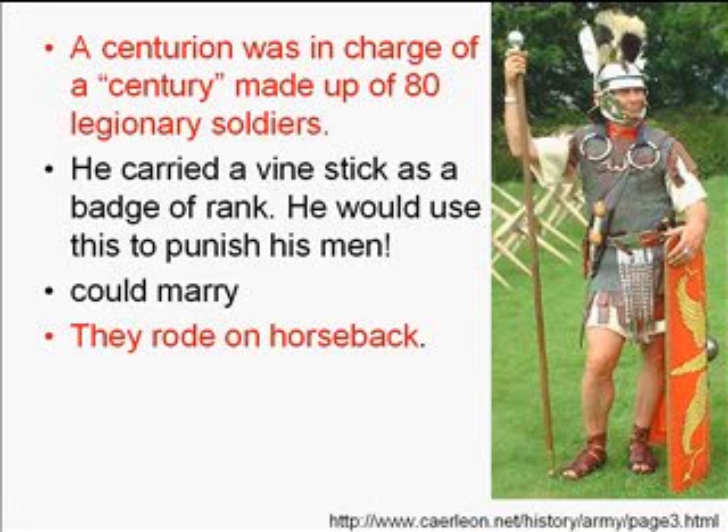Notice the rings on the centurion's chest — those were collars worn by the Gauls, essentially medals taken from soldiers he defeated. He's also carrying a big vine stick, not for the enemy but for his own soldiers — if you got out of line, he could punish you with it. Unlike legionnaires, centurions would ride on horseback, and their sleeping quarters were much better as well.